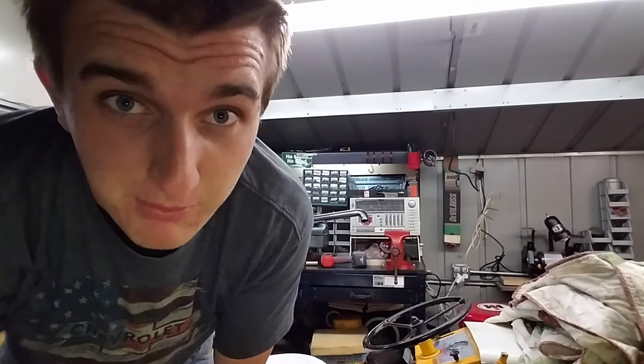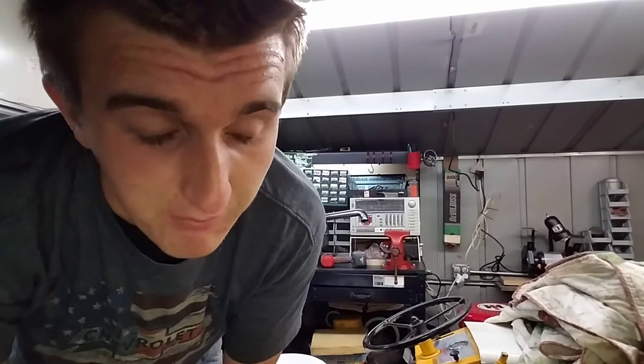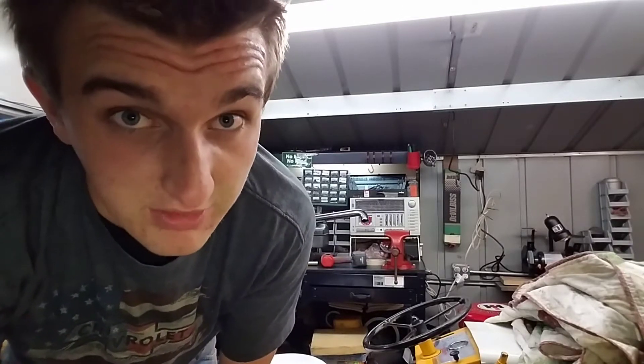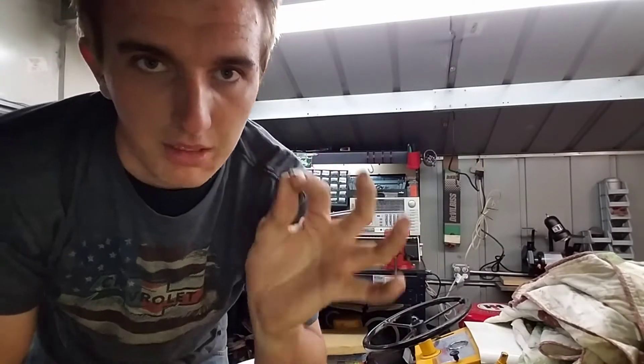Alrighty, what is up you guys? I'm on my face camera because it's only going to be a short video. I've been pretty busy lately and I haven't been able to make any YouTube videos, so kind of bear with me. There will be videos tomorrow and Friday, Saturday and Sunday, so be ready for that.